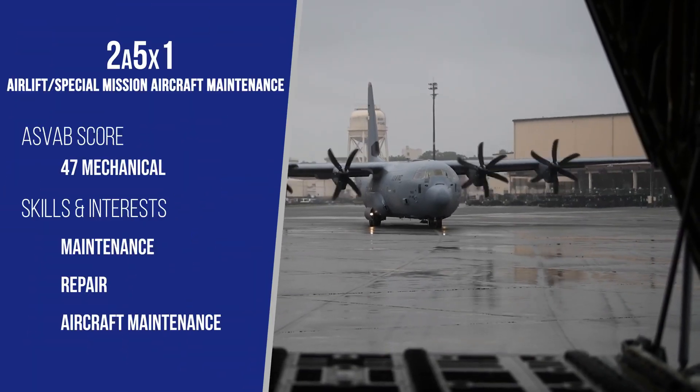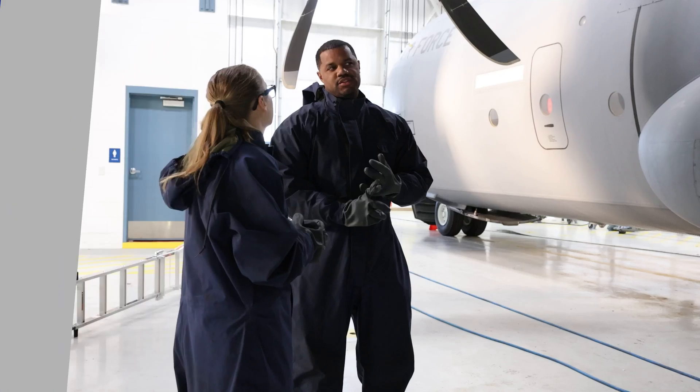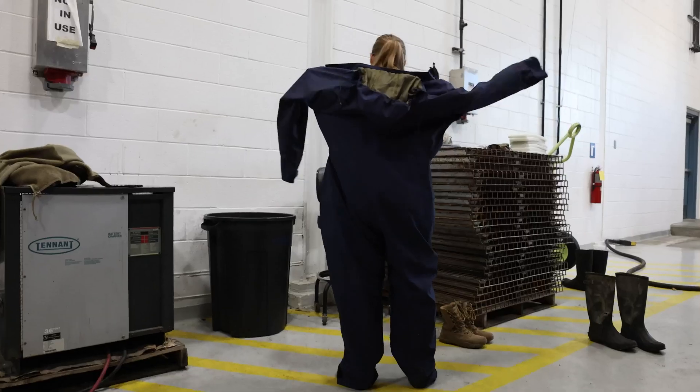We call ourselves crew chiefs. We maintain the entire aircraft and we're also the managers of whatever specialist needs to go on to the aircraft to do whatever jobs.